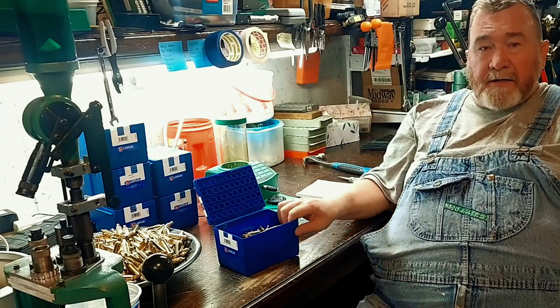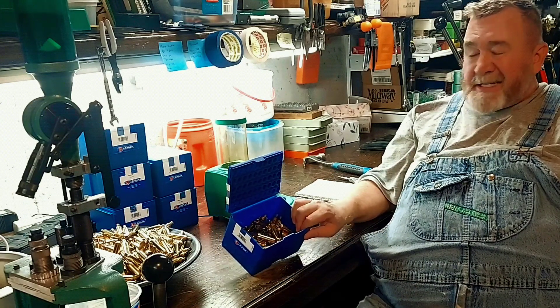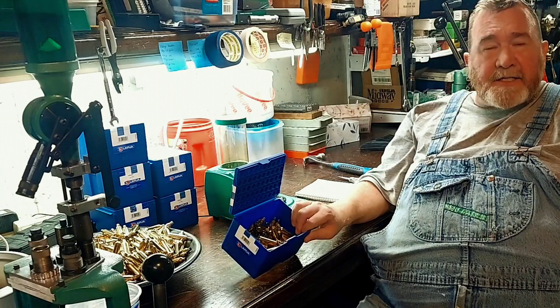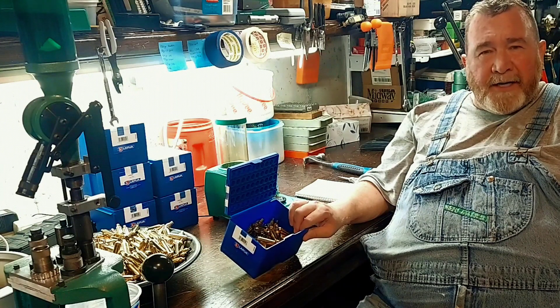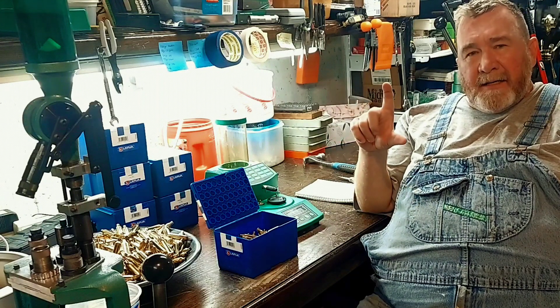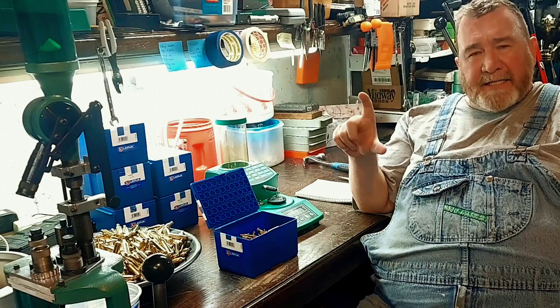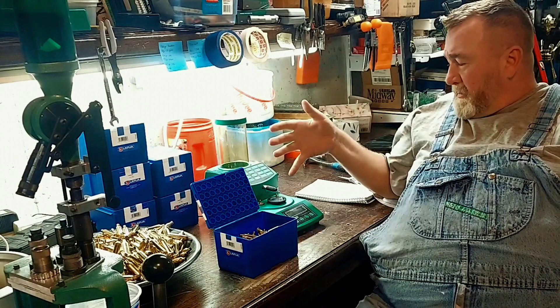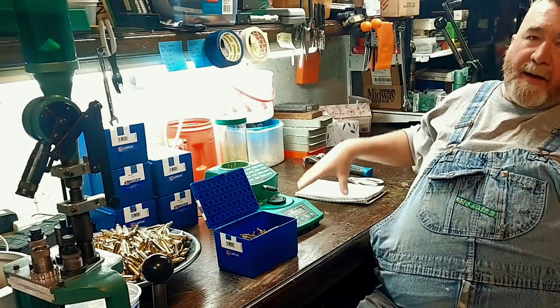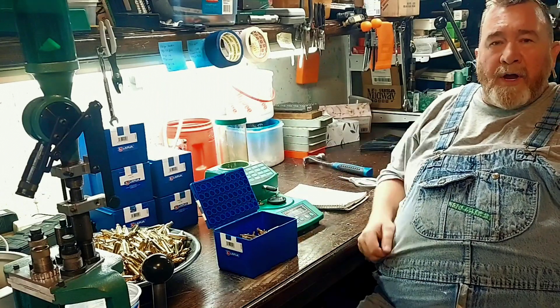I've got my sample right here — this is probably about 50 cases. We're going to weigh each one and write them down, and we're going to see what our median weight of brass is. We're using the RCBS scale here. I've already got it calibrated, we're all set up. I've got my notebook and we're going to start weighing brass.